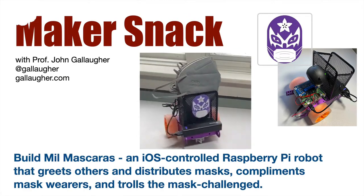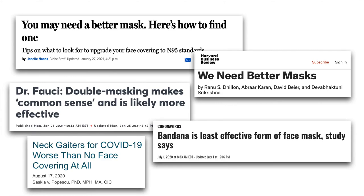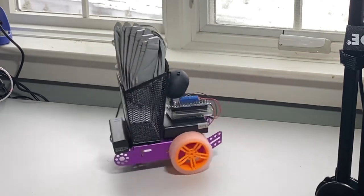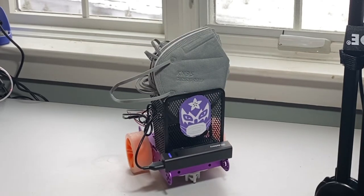Make a snack. COVID variants are on the rise. We need more and better masking. You can help distribute this PPE by building Meal Maskaris, a Raspberry Pi-based, CircuitPython-powered, iOS-controlled, mask-distributing robot.